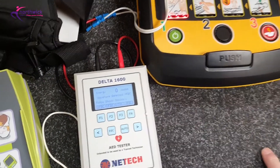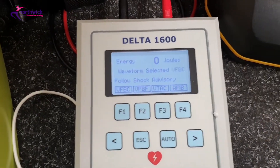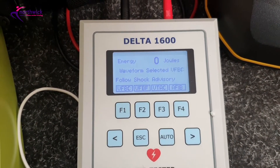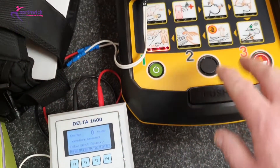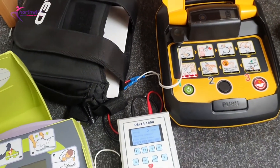Shock delivered — it is safe to touch the patient. So you can see the problem: the amount of joules delivered is zero. We don't see this very often, but it's a good indication of one of the problems with self-testing — your dependency on the unit's self-test is that it's not foolproof.